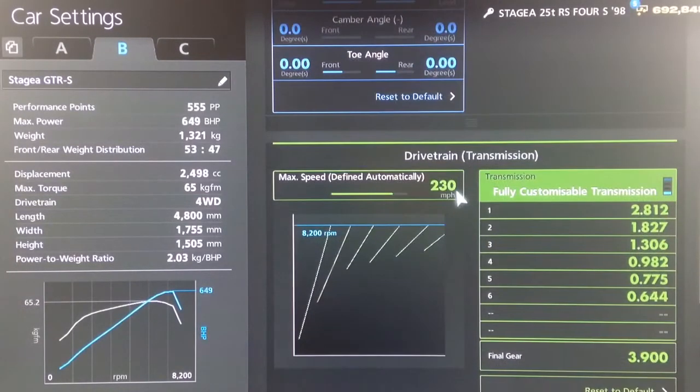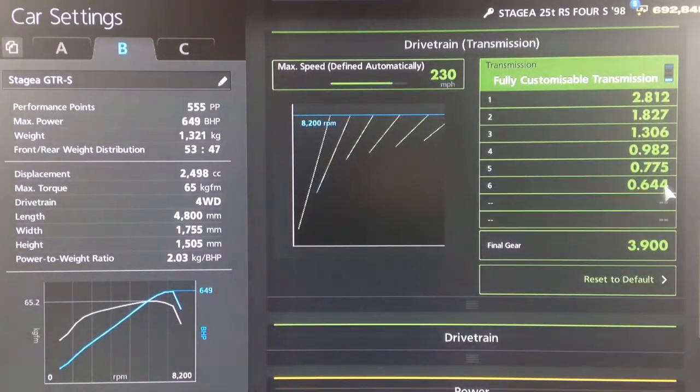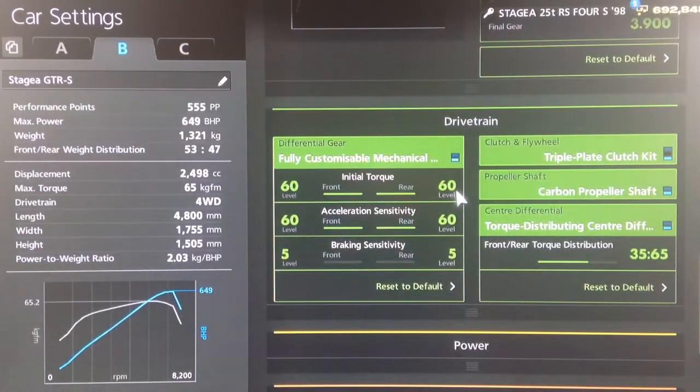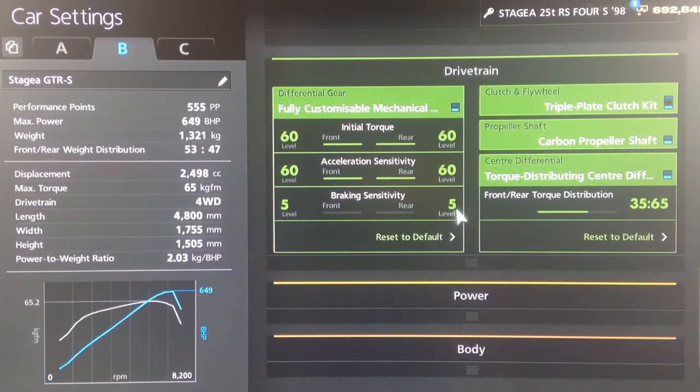For the gearbox, we've got an auto setting of 230. For the individual gears, I don't think I've adjusted those, and a final drive of 3.9. For the diff, maximum initial torque for that blistering launch, high acceleration and low braking sensitivity. We've got a torque split of 35-65.